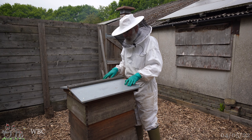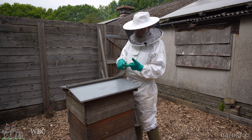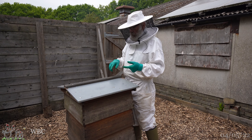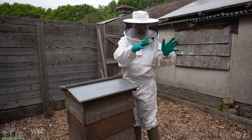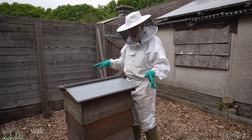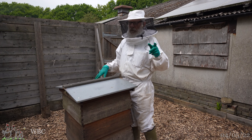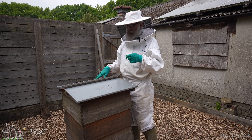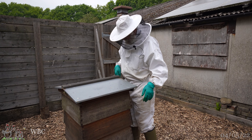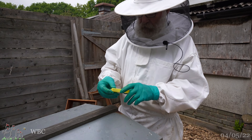We are going to separate the queen and the flying bees from the brood today. The brood is going to go into those nuc boxes and we're going to put in a whole set of frames of foundation with one drawn super frame. We're going to cage the queen in a postal cage which I have in my pocket here.